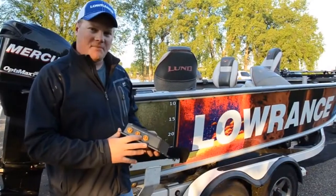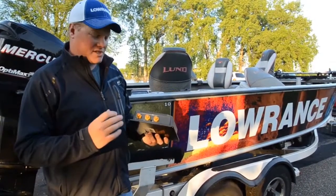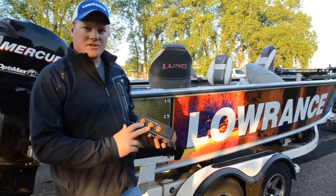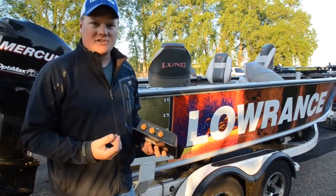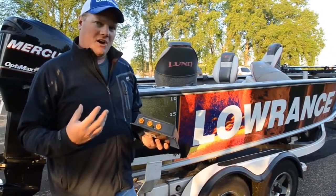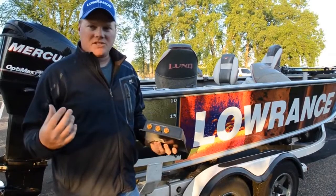Chris Meyer here with Lawrence Electronics. We're going to talk to you about the installation and benefits of LSSHD. The LSSHD box, the brain box of the whole system, has three Ethernet ports. These three Ethernet ports allow you to run up to three units off of one transducer, keeping the cost of having a complete boat system down.